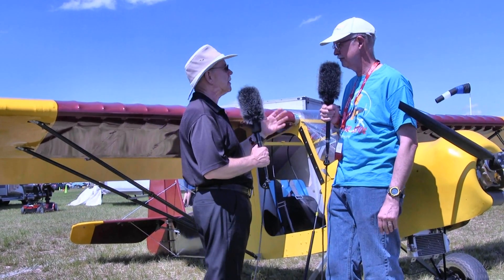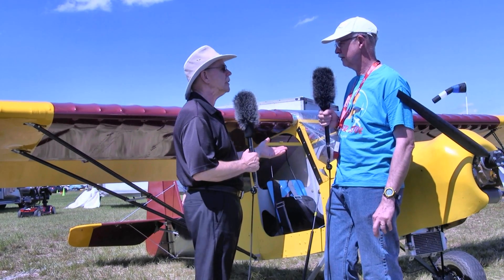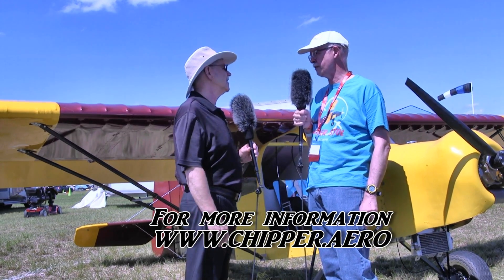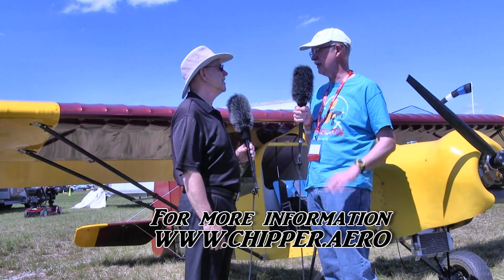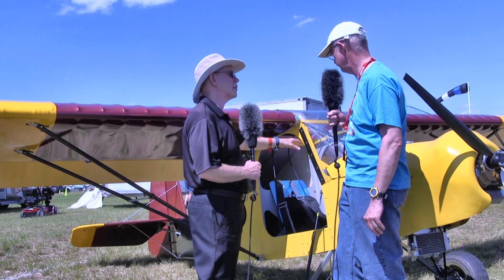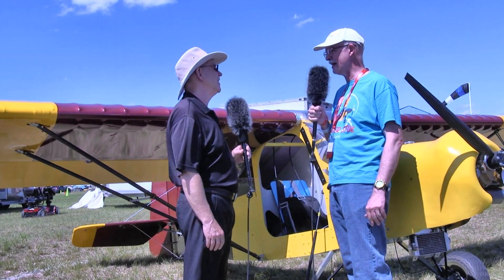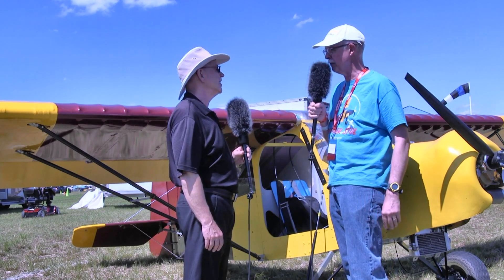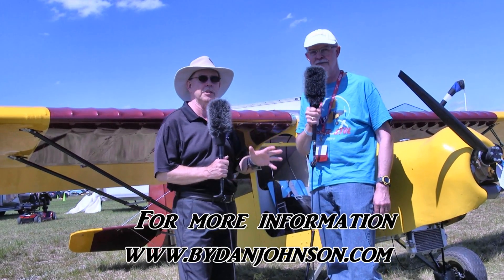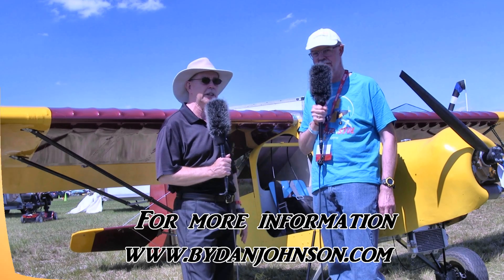Everything you need to know can be found at chipper.aero — that's C-H-I-P-P-E-R dot A-E-R-O — including spec sheets and links to the store. The Radiant instrument website is radiantinstruments.com. Dan Johnson's coverage of James' airplanes and others in the affordable aviation space can be found at bydanjohnson.com. Thanks for joining us here at Sun 'n Fun.